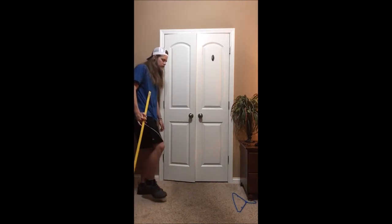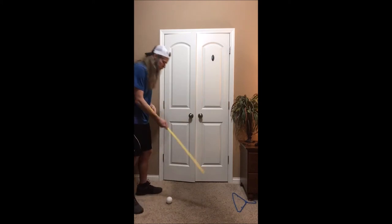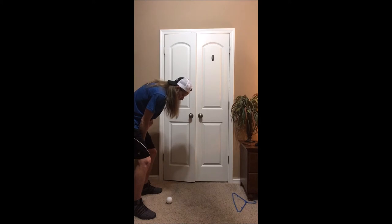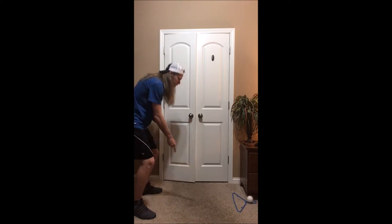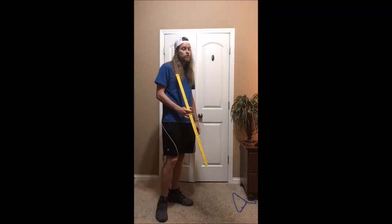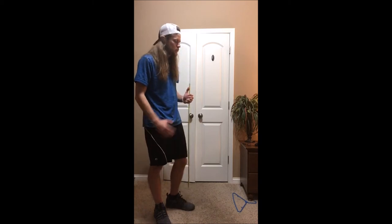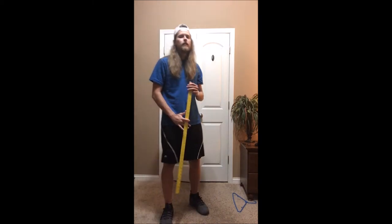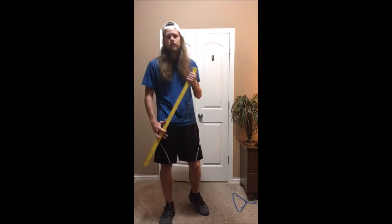You're gonna take turns using your mallets: stance, eyes on the ball, swing back, swing forward, follow through — aim at the target. The people who aren't swinging are going to be on the side, making sure the swinger is doing all the cues correctly. If they see something wrong, they'll politely point it out and have them fix it. Alright, go!